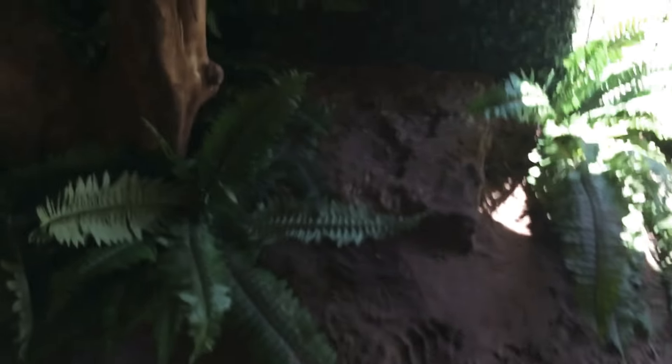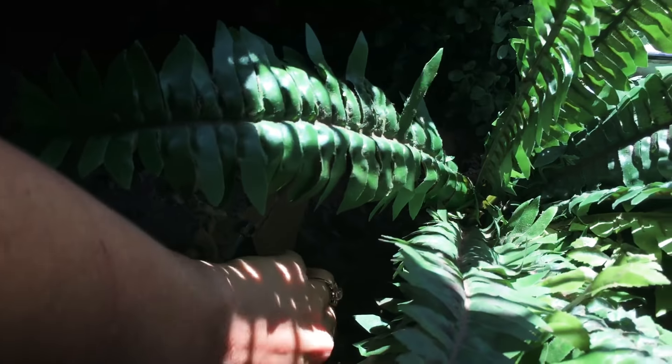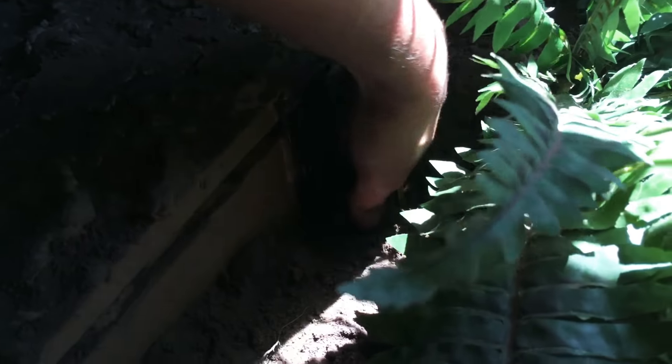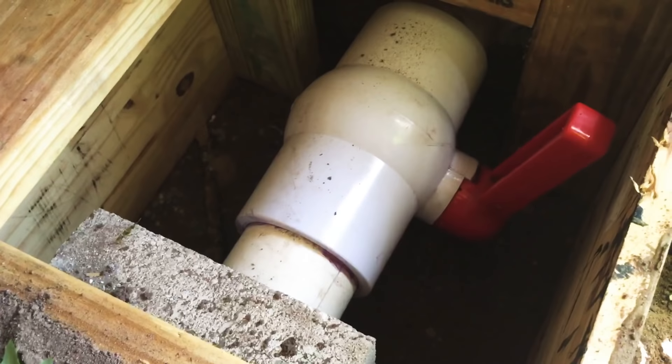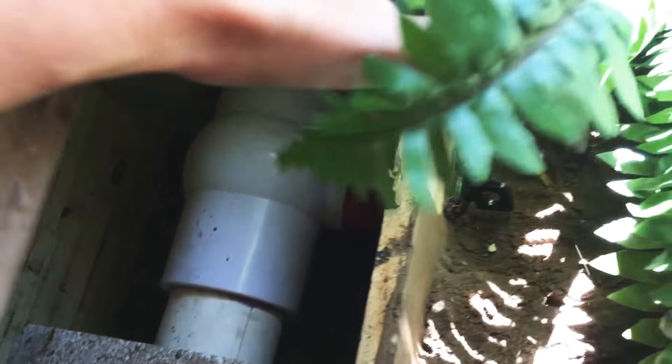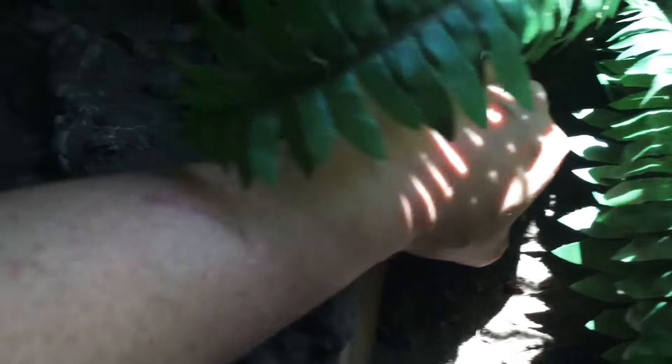I have this right here — this is actually the box that I have set up. With the ball valve that will actually drain the pond. It's actually 3-inch pipes so it will drain the entire pond within 30 seconds.